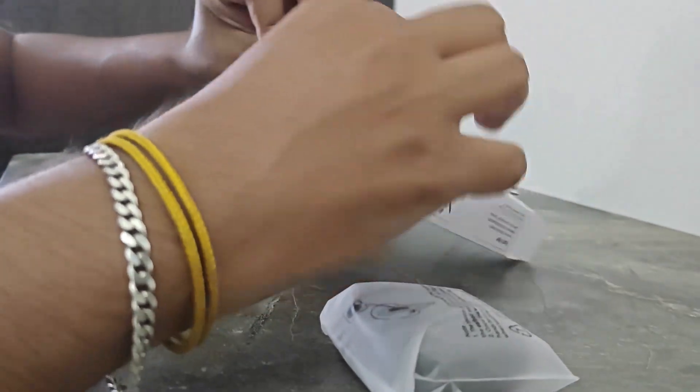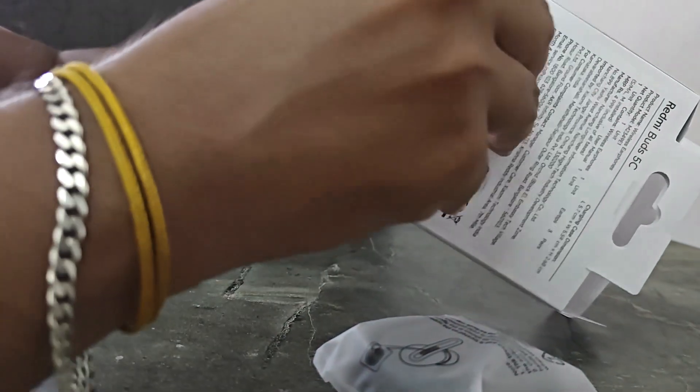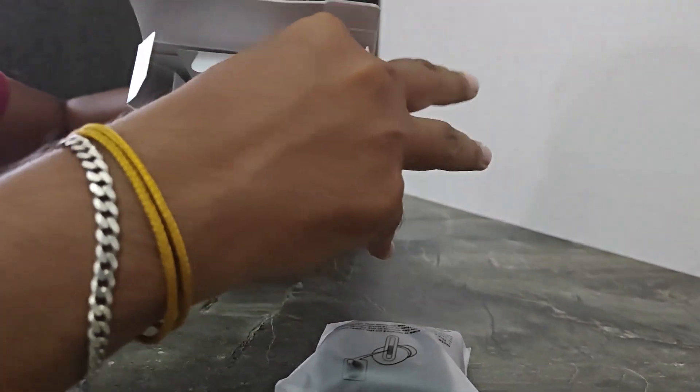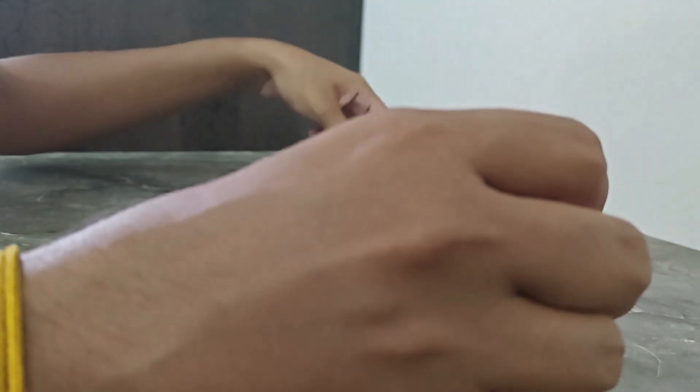I have a charger cable to start. These will be the charger cables.